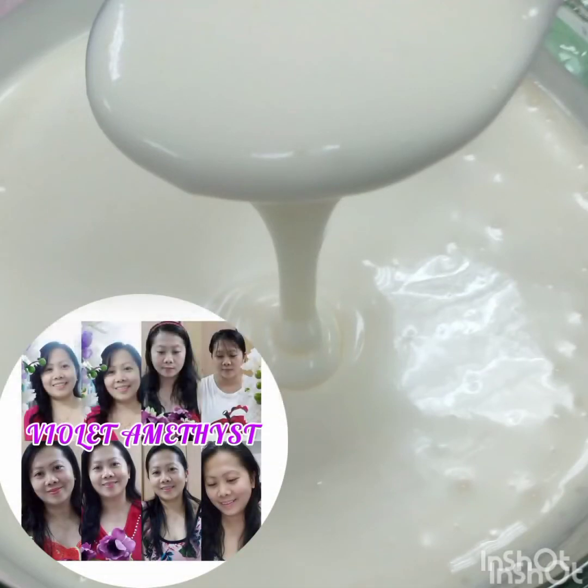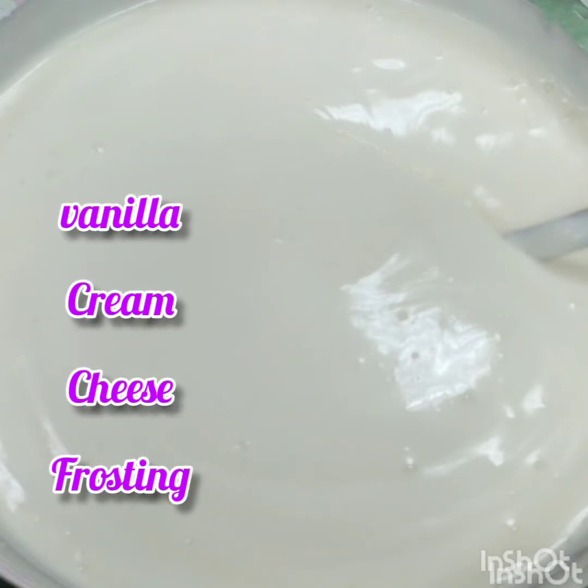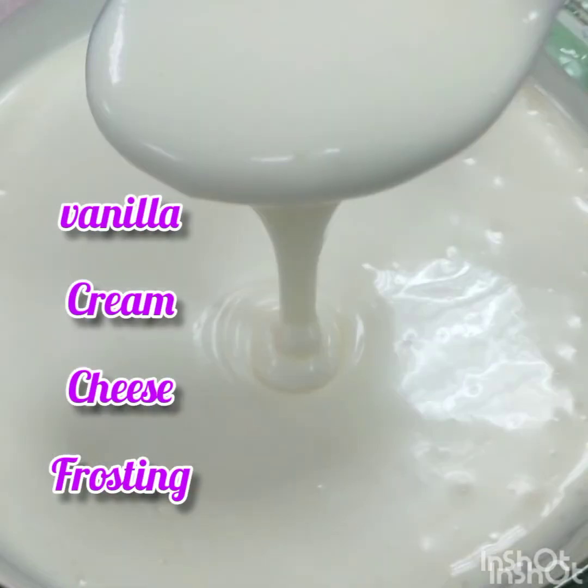Hi everyone, it's Violet Amethyst again and in this video, I want to share how to prepare a Vanilla Cream Cheese Frosting for Cinnamon Roll. Please watch!